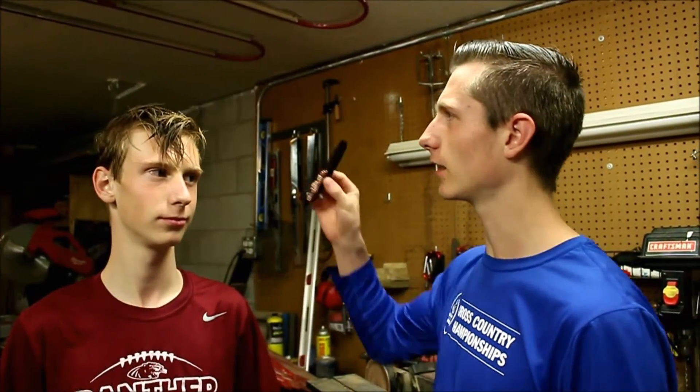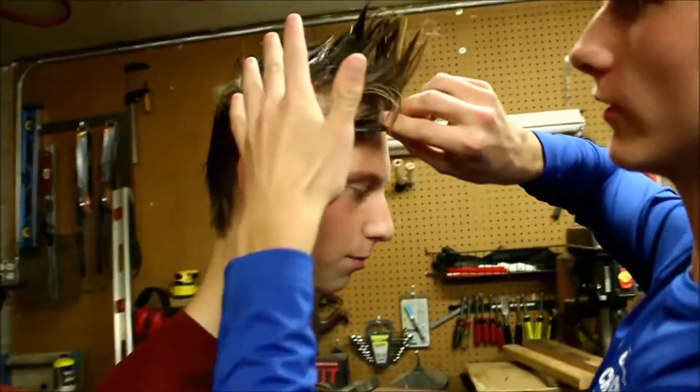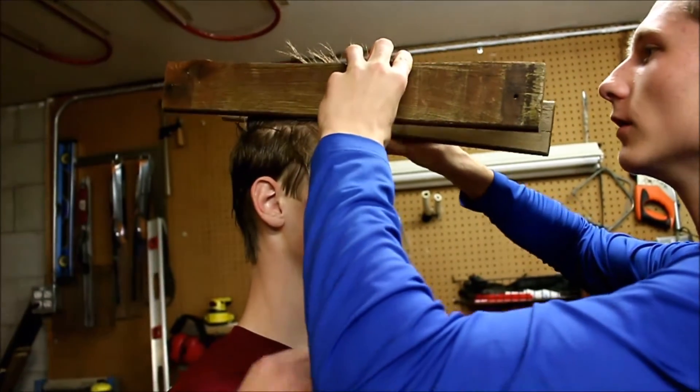We're going to do the Mohawk. Taking him to the garage — this is our work area where we're going to fix his Mohawk. So we're just going to get this thing up in the air. Now we have these two boards, and Hayden is going to take these two boards. I'm going to set them where they need to be on his head.